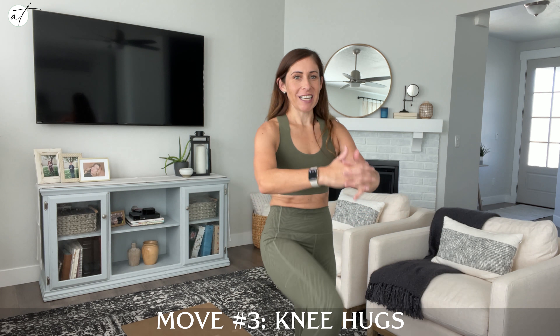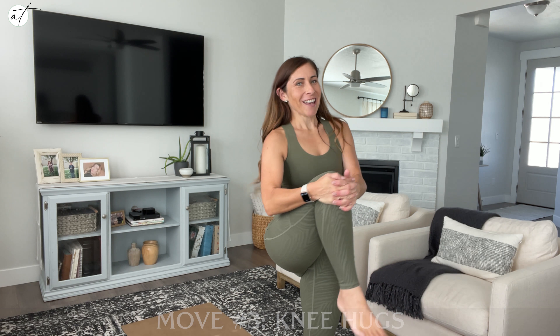After all that crazy movement, you're taking it nice and slow. You're going to do some knee hugs. You're just going to take those knees up and hug them tight to your body, switching sides, back tall and straight, and just hug those knees into your body. This one's going to feel real good.